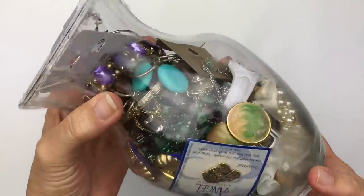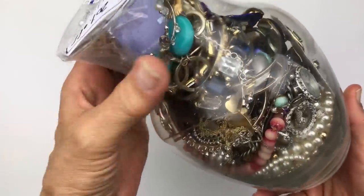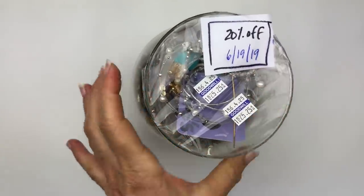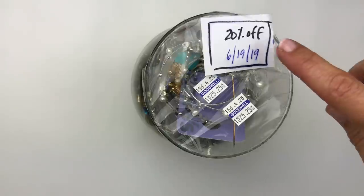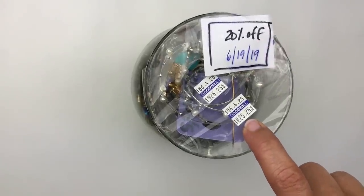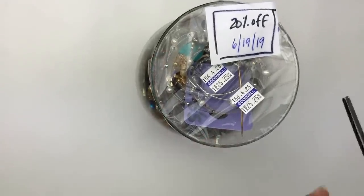Here's a look at the jar I picked out — it was kind of arbitrary, just pulled one off the shelf. What I used to do is put notes on them. I bought this one on June 19th of 2019 and had a 20% off coupon. They had it priced at $25.25, so I paid about $20 for this jar. Let's go ahead and open this up.